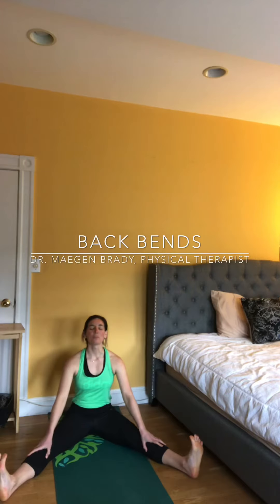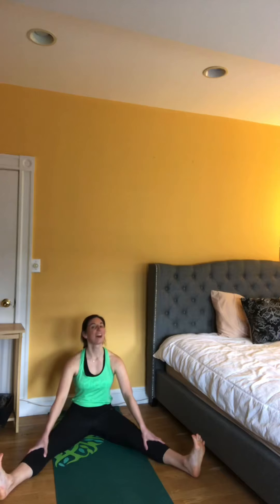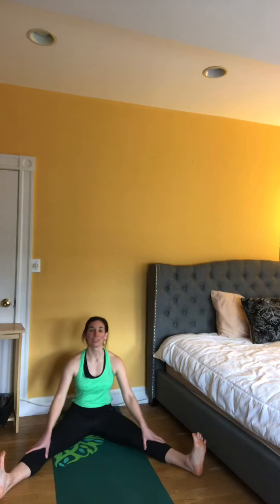Hi everyone! This video is for my beautiful goddaughter Aubrey, who I'm now going to also refer to as Coach Aubrey, because she's teaching me how to do flexibility and gymnastics. This video is just going through some of the things that Aubrey showed me in her video.